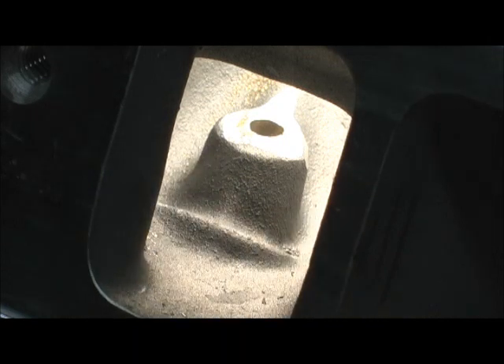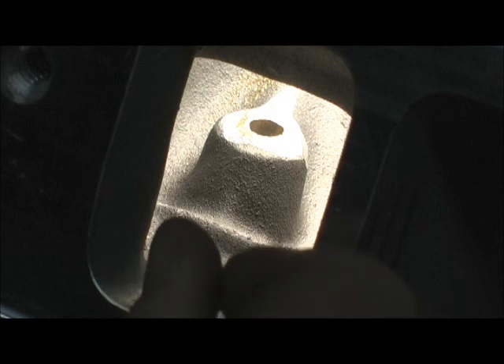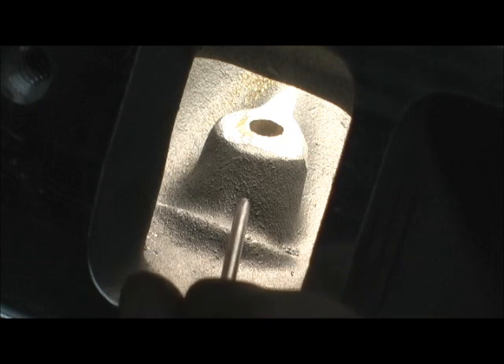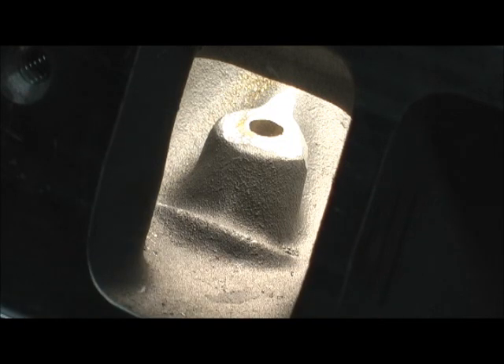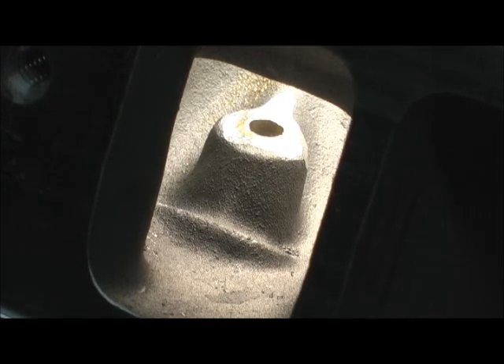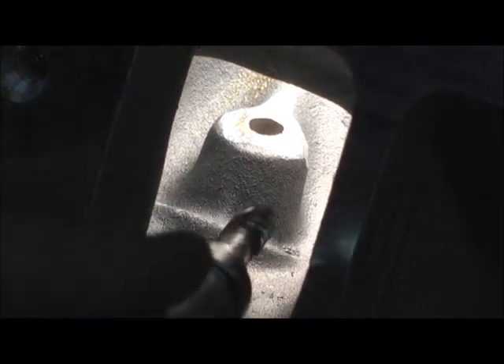We've also got to do something about this. I'm going to make it in a teardrop style and pull this down some. There is a chance right in here I'm going to bust through the head - how bad I bust, I'm not sure. But let's go ahead and put the sonic checker on this. The sonic checker isn't going to fit directly on that, so I'm going to have to make a notch for it so the sonic checker can lay in there and give us a reading. All I'm looking for here is to make as small a V shape as I can get.